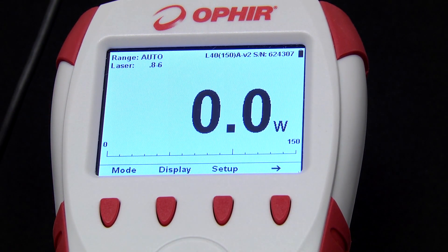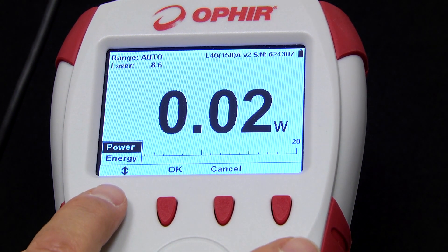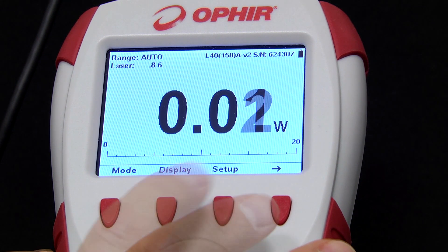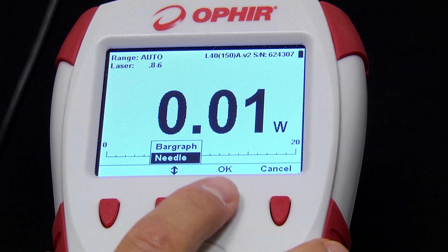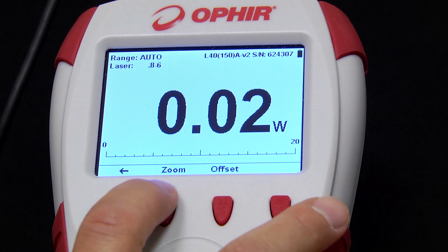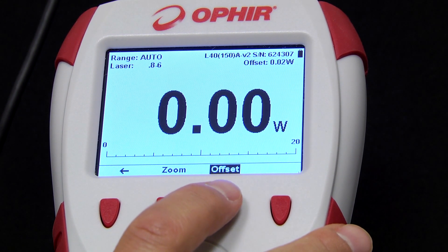Exit takes us back to the main screen. Notice the ease with which you move from screen to screen — it's very simple and intuitive. Mode allows us to choose between power and single-shot energy mode, then OK to select. The display softkey allows us to choose the display type: bar graph or virtual analog needle, then OK to select. We can follow the arrow for a few more functions: Zoom to zoom in on an area of interest, and Offset to subtract any fixed background light level.